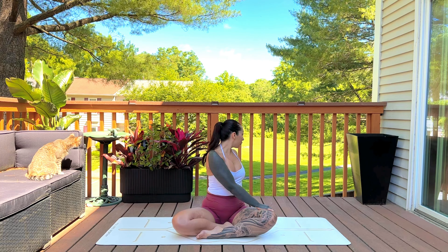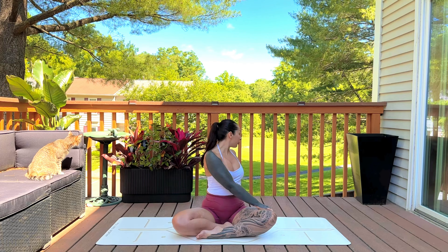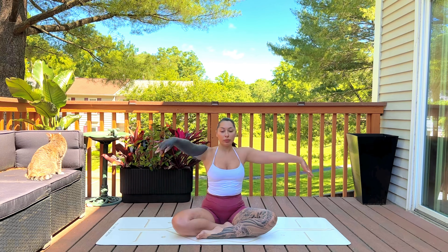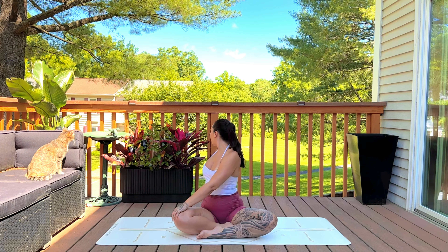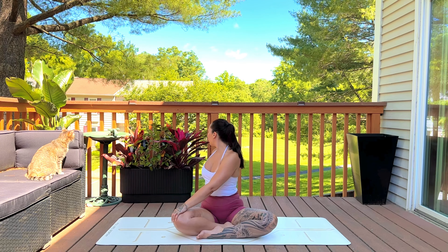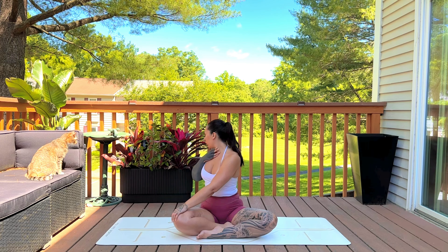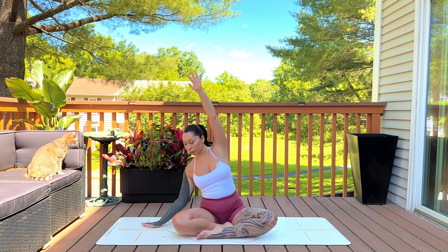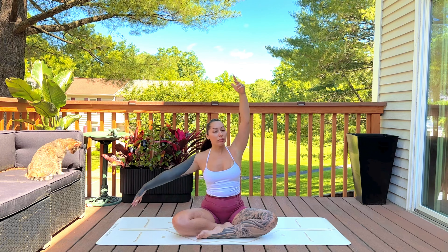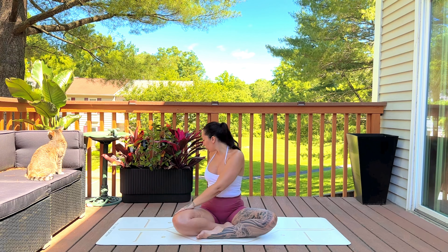Inhale reach back up, exhale twist towards your left — sitting nice and tall, softening the shoulders. Inhale reach back up, exhale twisting towards your right, sitting nice and tall. Inhale, one more time — exhale side stretch towards your left, inhale up, exhale towards your right, just moving like a tree in the wind. Inhale reach, exhale twist, inhale reach, exhale twist — really just flowing through the movements.